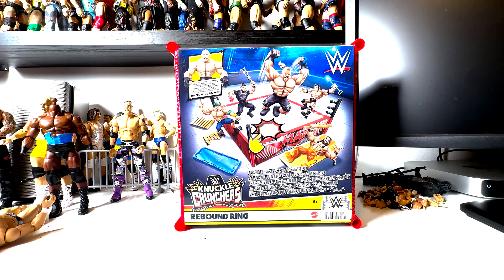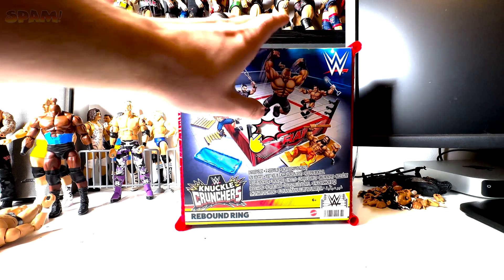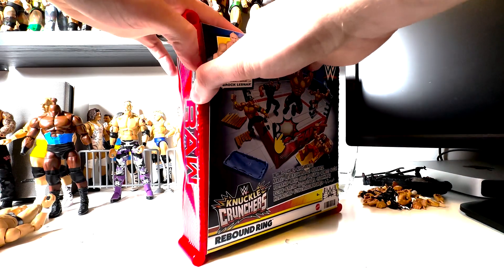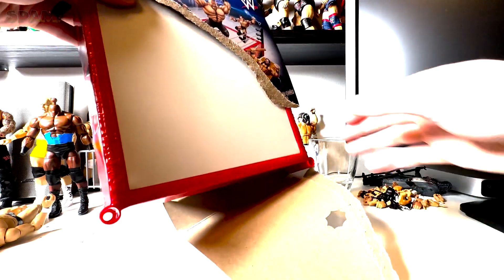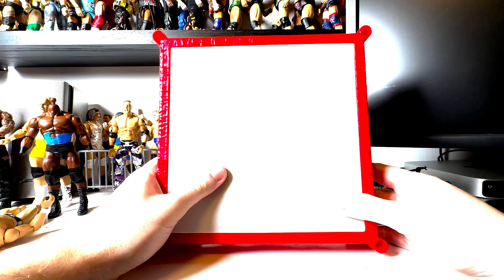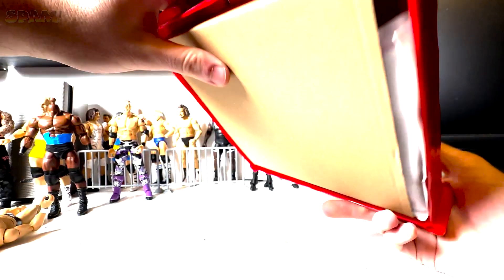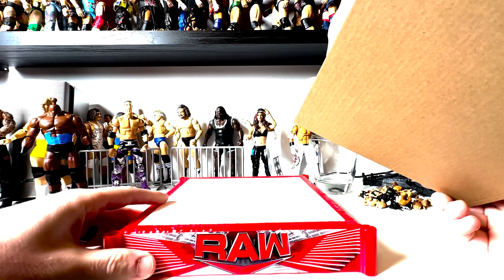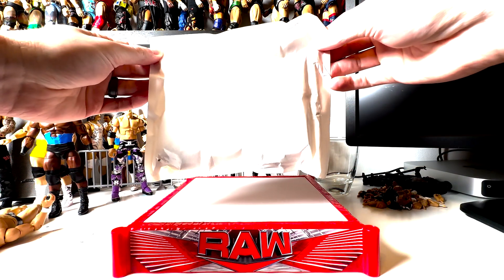I'm going to rip this open. Brock Lesnar comes with it, and just feeling the packaging it has an interesting texture to the mat — it's not a plastic mat, it's actually a ring canvas texture. Boom, all right — that was easy. So here we go, this is a full texture mat. Underneath we got all the accessories packed in there, and then the base — that's actually metal, which makes a lot of sense.